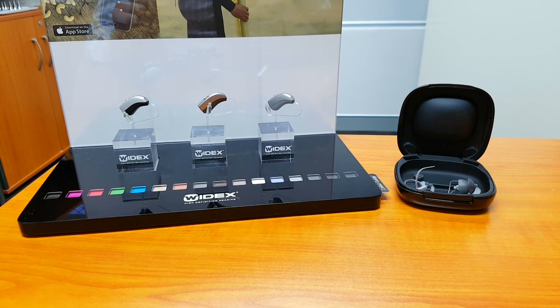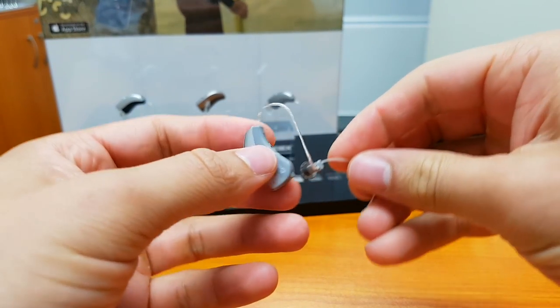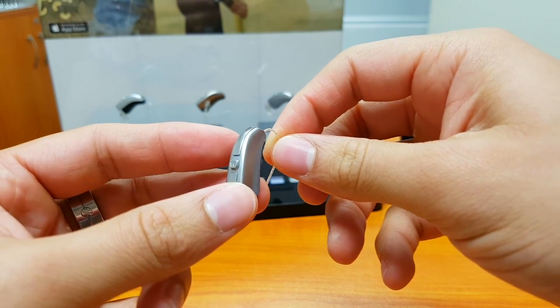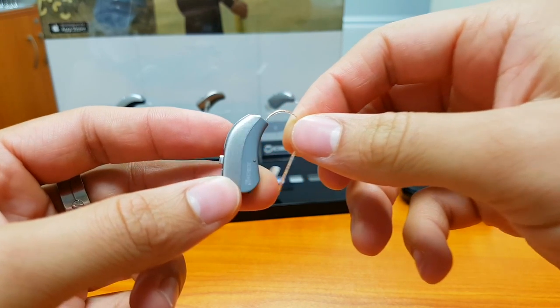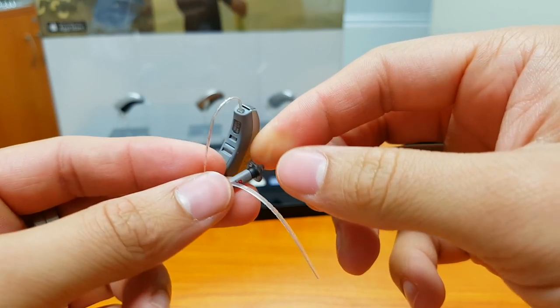What we have today is the latest release from Widex — the Widex Beyond. This is Widex's first made for iPhone hearing aid, and it is only available at this stage in the Fusion or receiver-in-the-ear model.